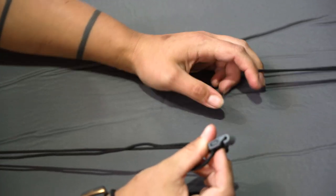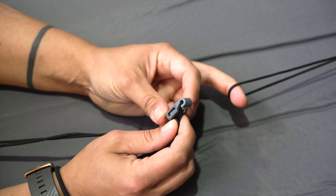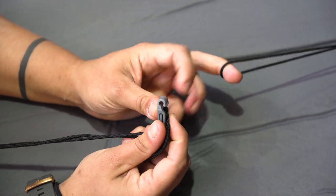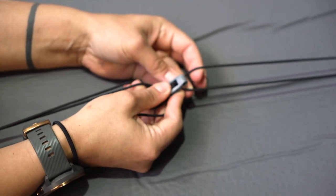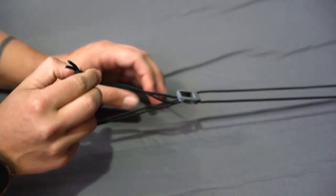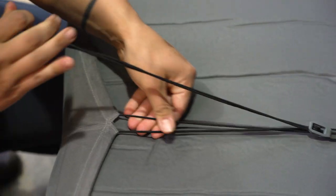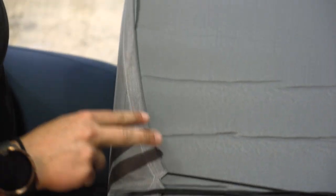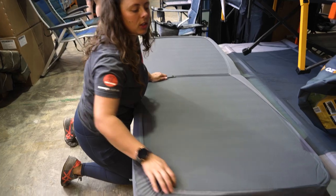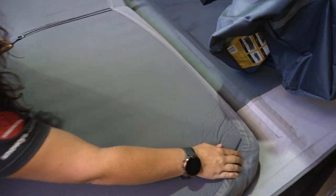On one side of the mat, we have this tiny little black toggle and hook. This little hook section is going to link onto the paracord on the opposite side, and then with the tail, we're just going to pull the paracord along until we're getting some tension on the rim or the skirt of the sheet, which tucks it nicely around the base of our mattress.